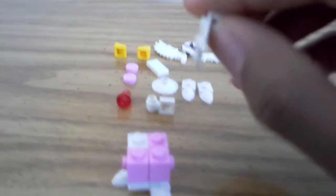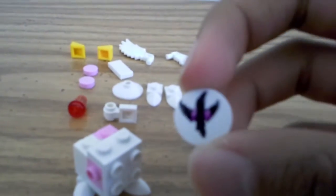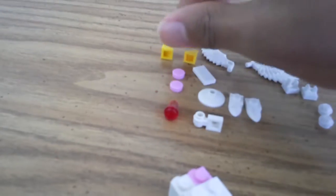Take — I'm not sure what these are called — and stick it on the front; this is for the face. Then take a white circle, like a flat circle, and draw your Galacta Knight face on it. Here's what mine looks like — I think it's pretty good.